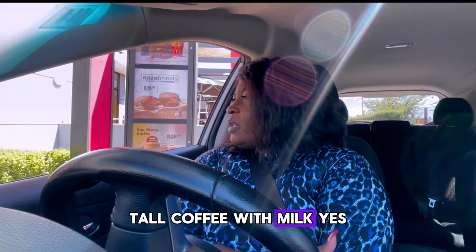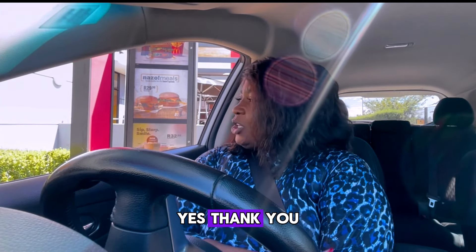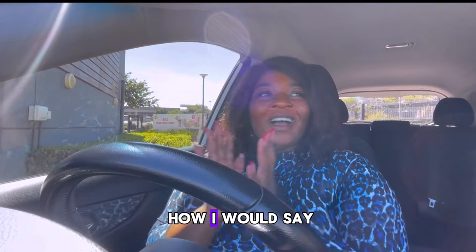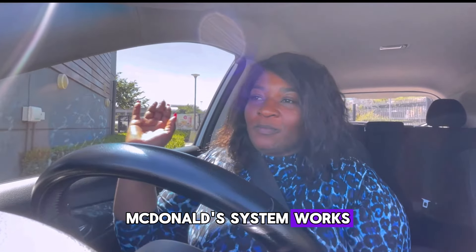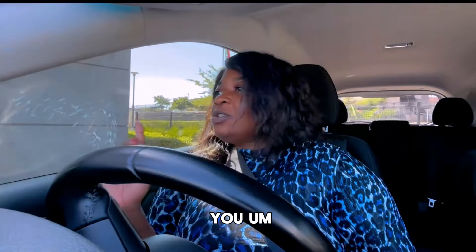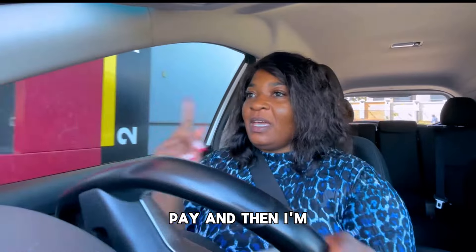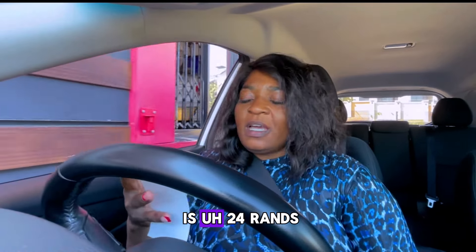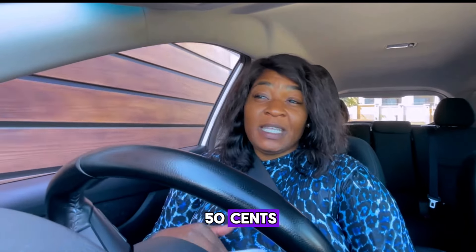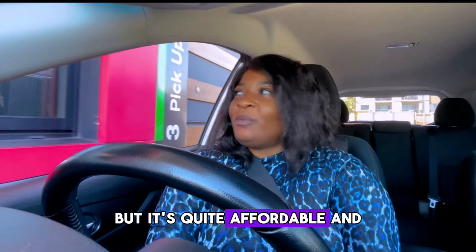Tall coffee with milk? Yes. That's on. Yes, thank you. And so this is how our drive-through McDonald's system works — you go by that side, order, then come to the side, pay, and fetch at the next window. The coffee is 24.50 rand. You can convert it, but it's quite affordable.